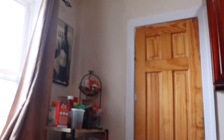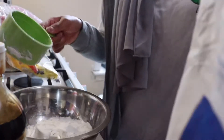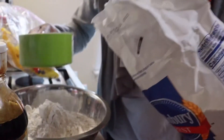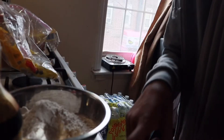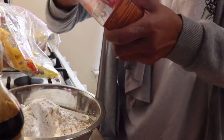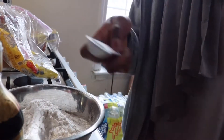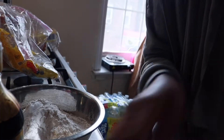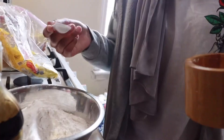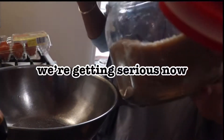So right now I need three cups — that's a lot. Baking soda, salt, and baking powder. I'm struggling guys, I don't have a teaspoon so I'm gonna use two scoops of half a teaspoon. We're doing the same thing for the salt — this is sea salt but I'm just using whatever salt I have. That's a lot of salt, we're getting serious.